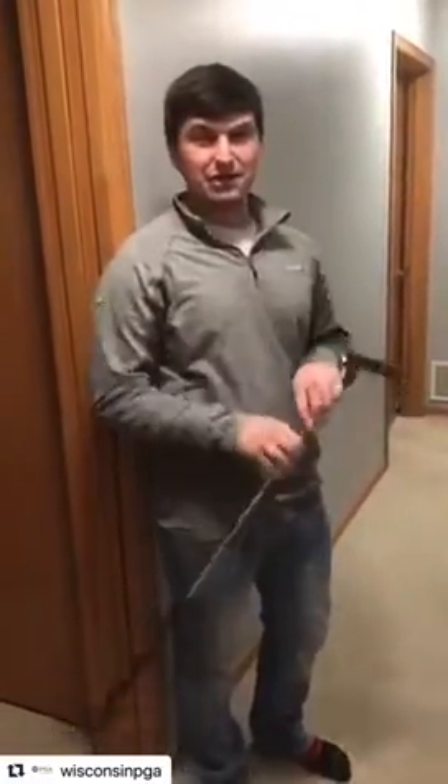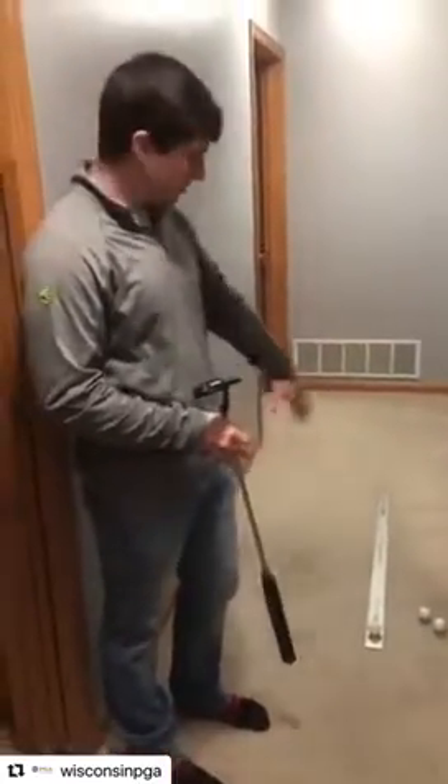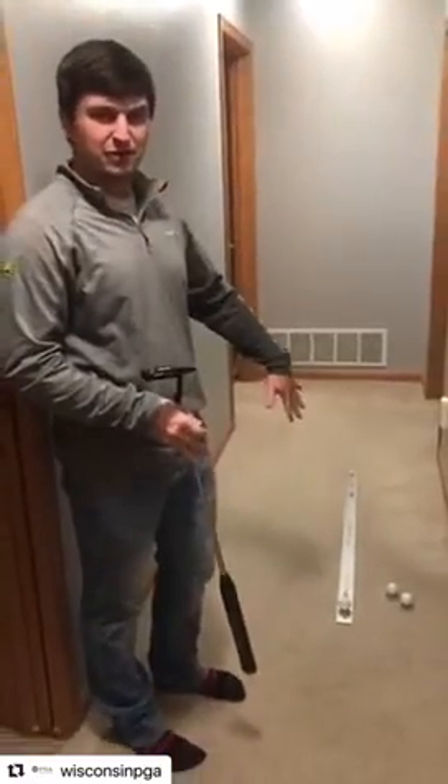So really simple — all you're gonna need is your putter obviously, a few golf balls, and a ruler of some kind. I have a longer one which makes this drill a bit better, so if you have one of those that'd be great.